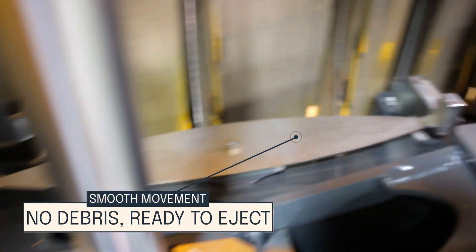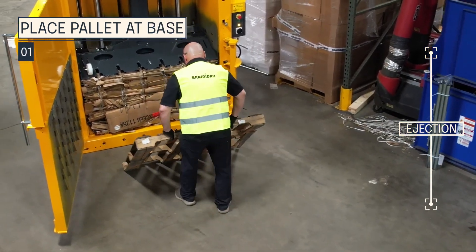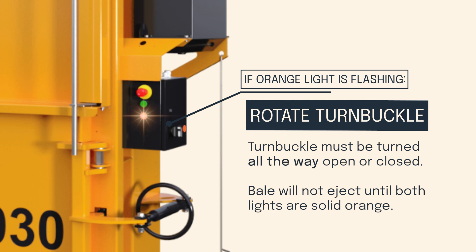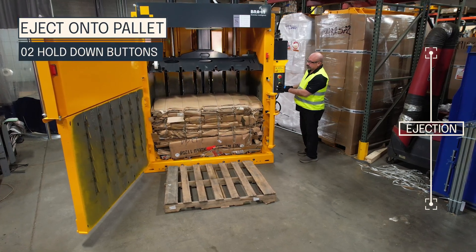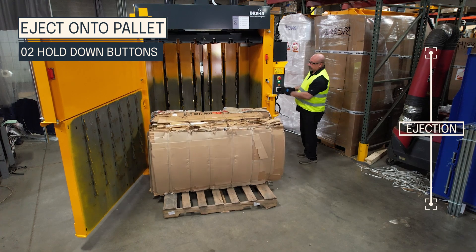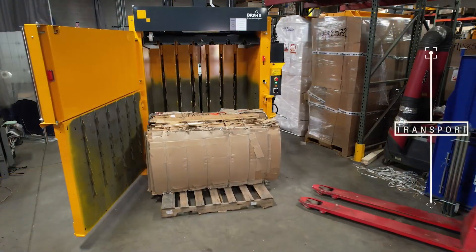If the white roller moves cleanly back and forth, then there is no debris on the back of the ram. Place a pallet at the base of the machine for your bale to eject onto. Ensure both orange lights are solid and stand to the side of the baler. Press both orange buttons at the same time to begin ejecting your bale. Transport your bale using a forklift.